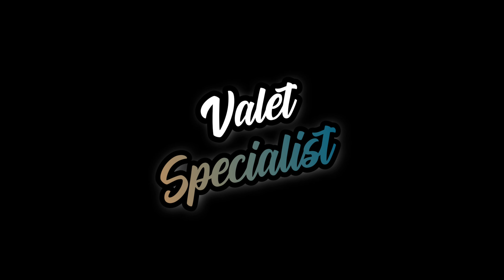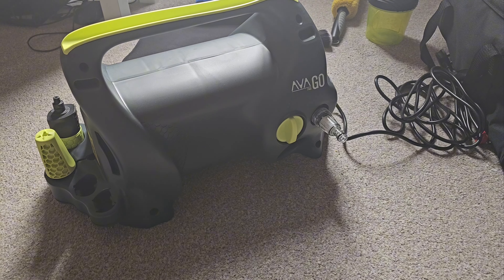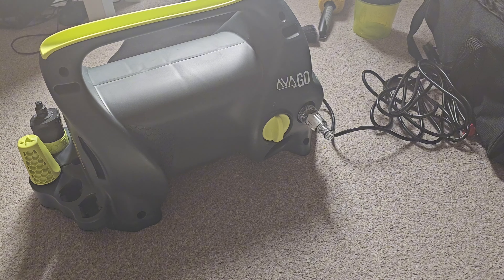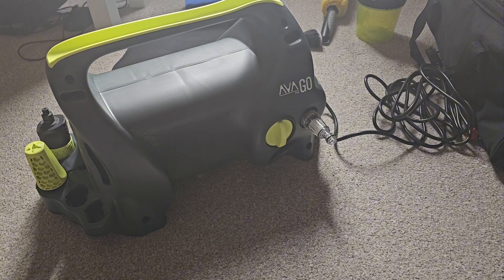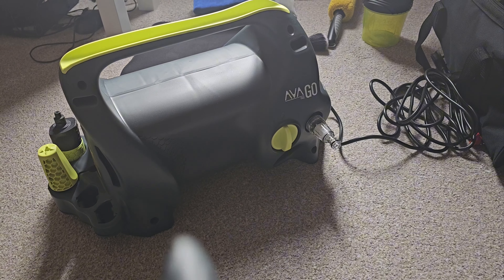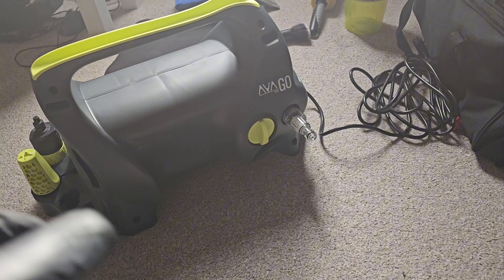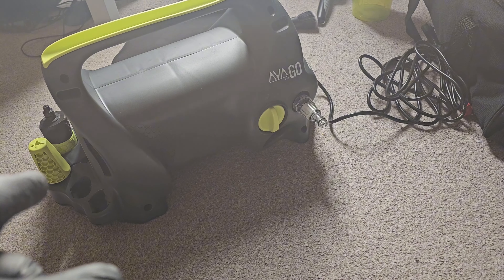Hello everyone and welcome back. This is what I got — a £100 pressure washer, the AVA. It's probably the cheapest pressure washer you can get, but it's been refurbished, so normally brand new ones are £150. I'd either go very expensive and get the £300 ones, or go very cheap, so at £100, even if it serves me for two years, I'm very fine with that.